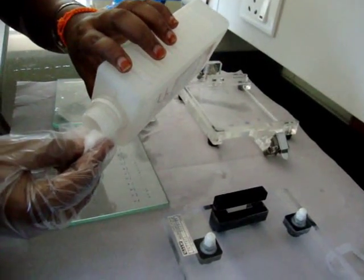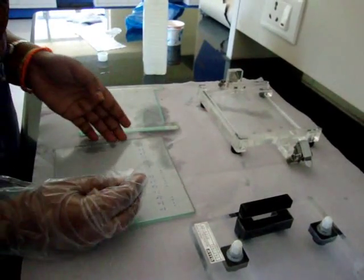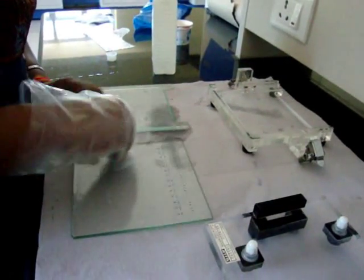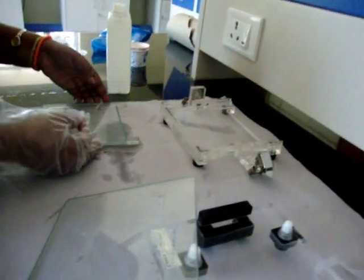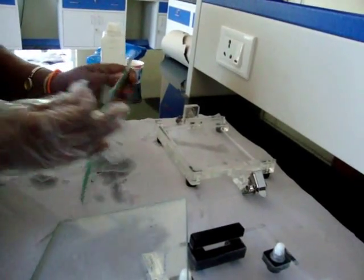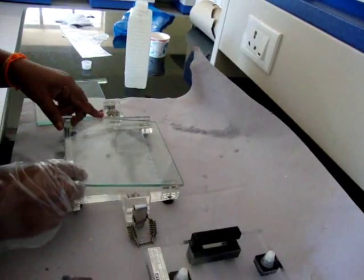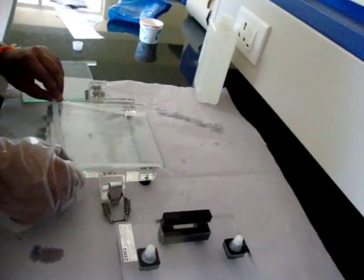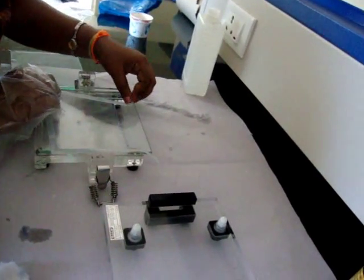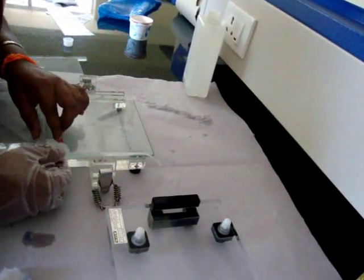Then, casting the gel. Wash the glass plates thoroughly with water followed by ethanol solution. Spacers are placed in between the plates.